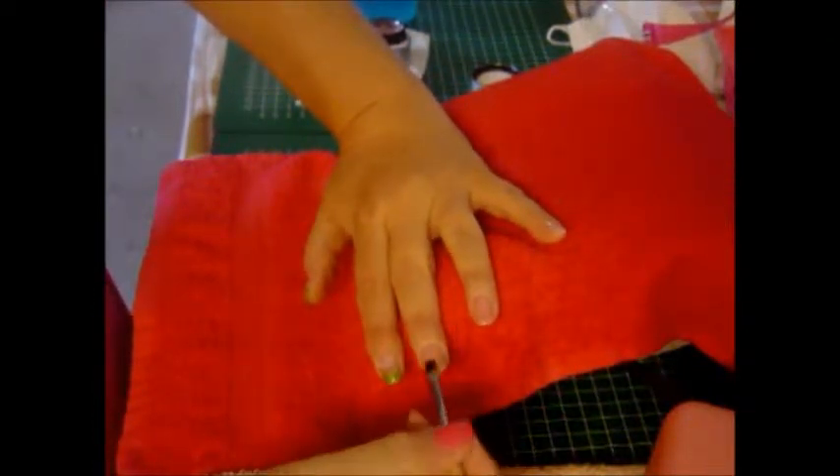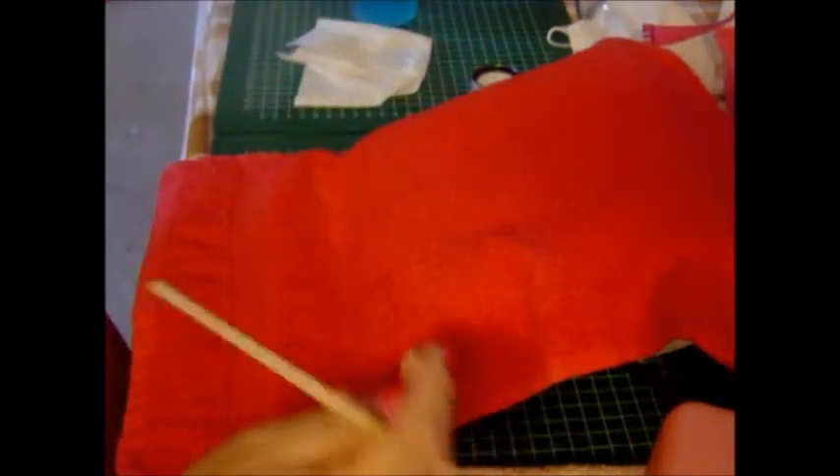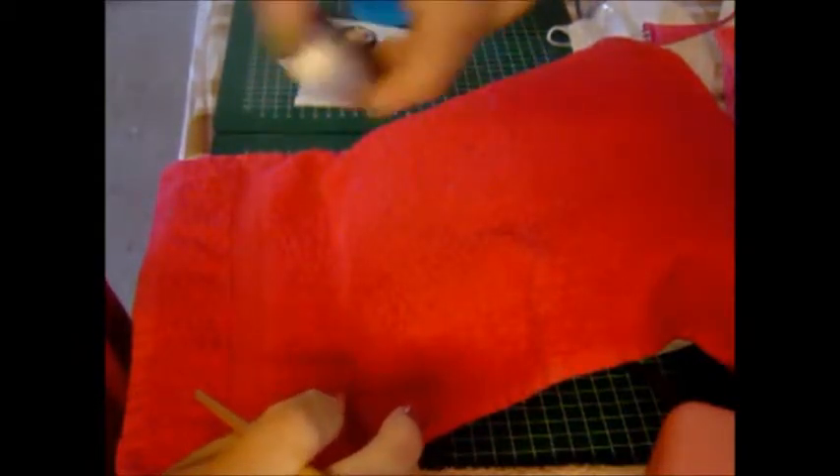And now I am using the CND Sculpting Gel. This one is the neutral pink opaque.